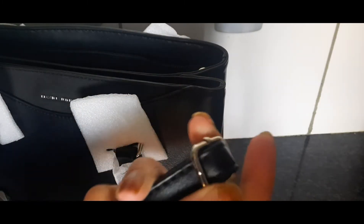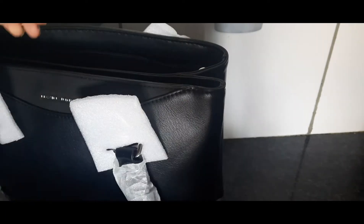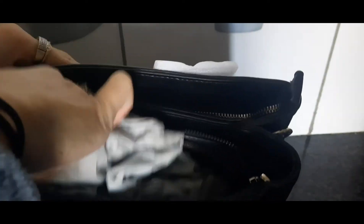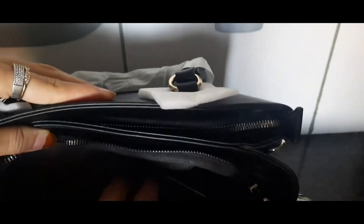This is where you can adjust the strap to any size. On the second compartment you get this pocket type and it's also very spacious.